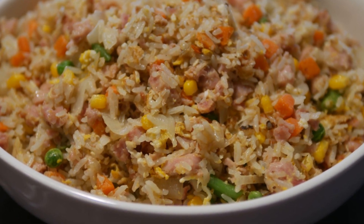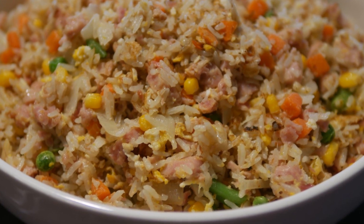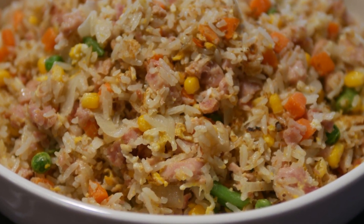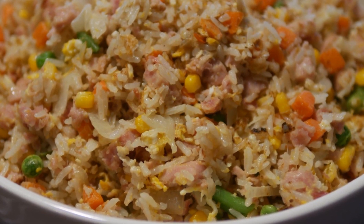I personally like it because it's a very efficient way to make fried rice. In fact, this fried rice is one of my favorites — it is a ham fried rice with different vegetables.